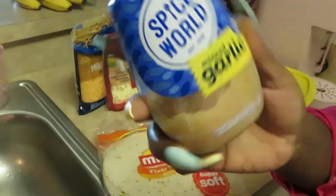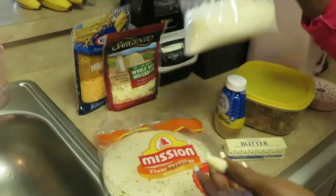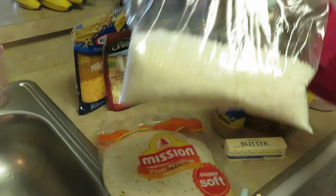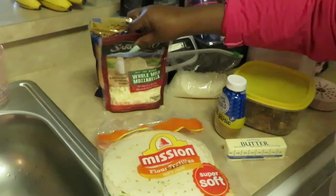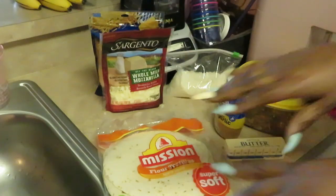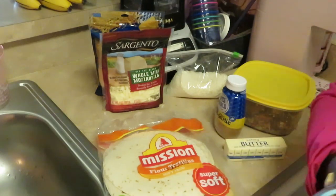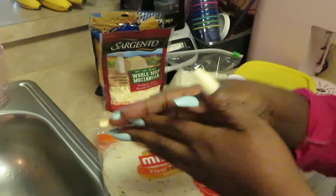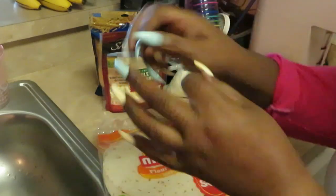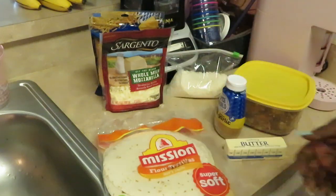I like the Spice World garlic in this little squeezable bottle — way better than that small glass jar it used to come in. I've got some leftover white rice, five-minute quick rice, and some shredded mozzarella and cheddar cheese. Our steak burrito is gonna be steak and rice with cheese wrapped in the tortilla shell.